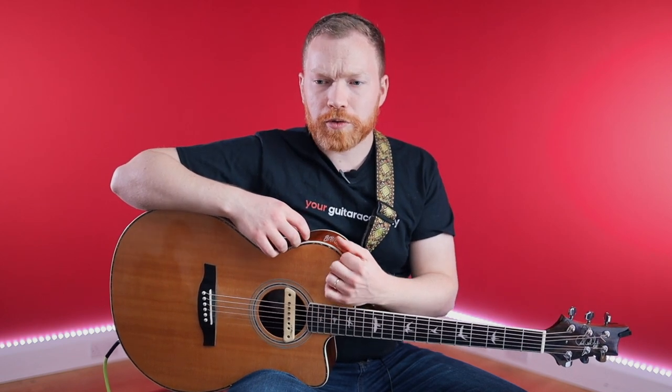We talked a little bit about modes previously in level two. The fifth mode of the D major scale is A Mixolydian, so it's going to have all the same notes as the D major scale but you just start those notes from the A. And when you phrase it in a way that doesn't sound like it's just part of D major, you get the Mixolydian sound.